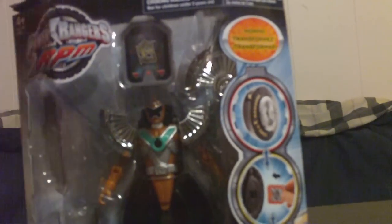This is the packaging. As you can see it shows its three modes: wheel mode, what you can do with the engine cell in the back, and then its warrior mode.